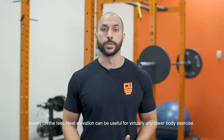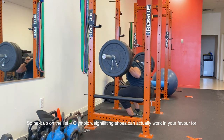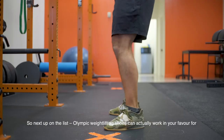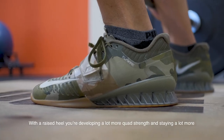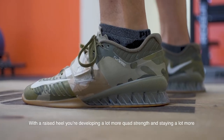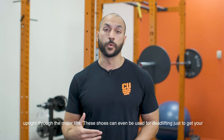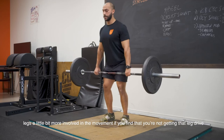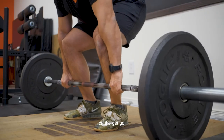Heel elevation can be useful for virtually any lower body exercise. Olympic weightlifting shoes can actually work in your favor for helping ankle mobility over time. With a raised heel, you're developing a lot more quad strength and staying more upright through the major lifts. These shoes can even be used for deadlifting, just to get your legs a little more involved with the movement if you find that you're not getting that leg drive off the get-go.